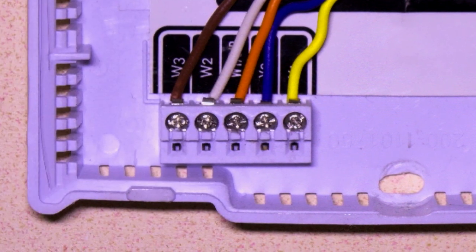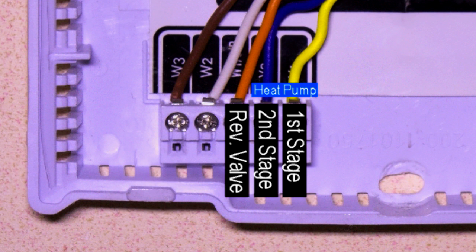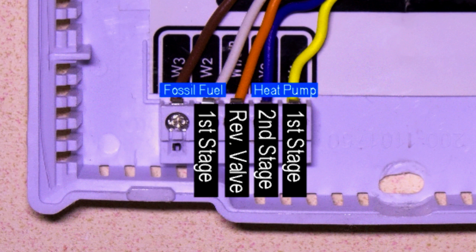Next, we will put the wire for the first stage heat pump in the Y1 terminal. If you have a second stage heat pump, it will go in the Y2 terminal as shown here. W1 will be for the reversing valve wire, and W2 will be for your fossil fuel first stage heating. If you have second stage heating on your fossil fuel heating, it will go into the W3 AUX terminal.